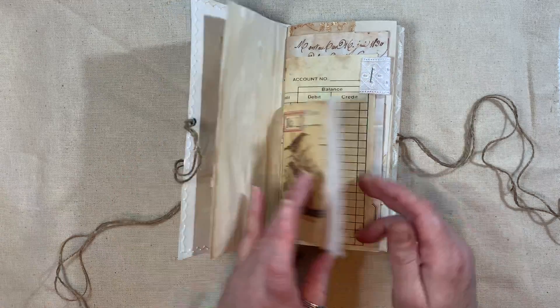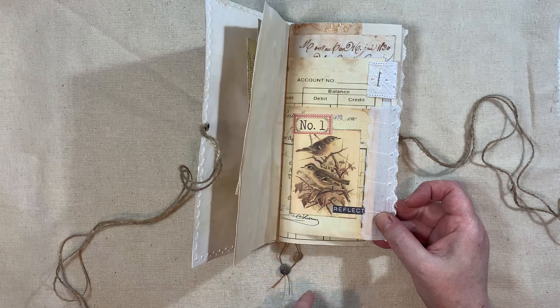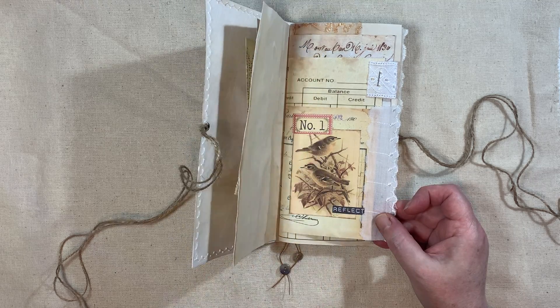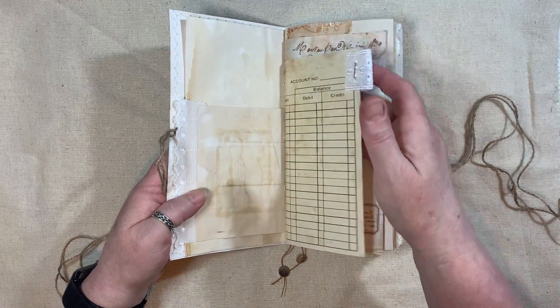These are from Artie Maze's Number and Tickets Kit. Then here we've got a little flap there with some lace on there, and some bits from Artie Maze - I think that might be a freebie - and that is from the Tickets and Numbers Kit. Some fabric on here.